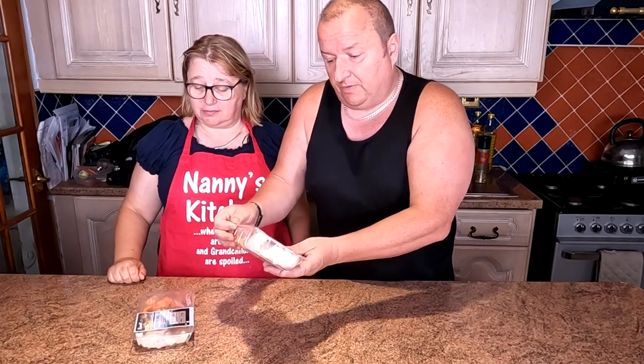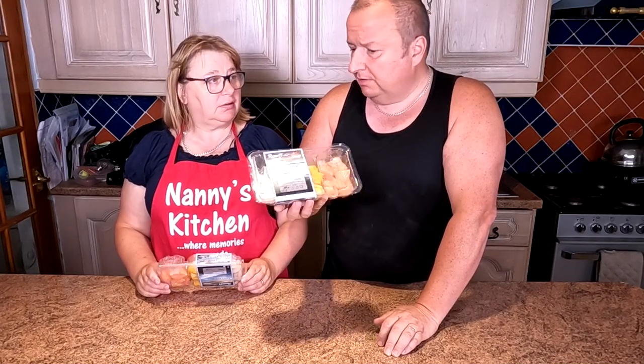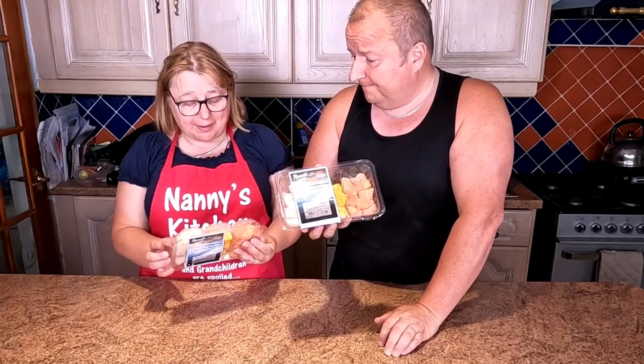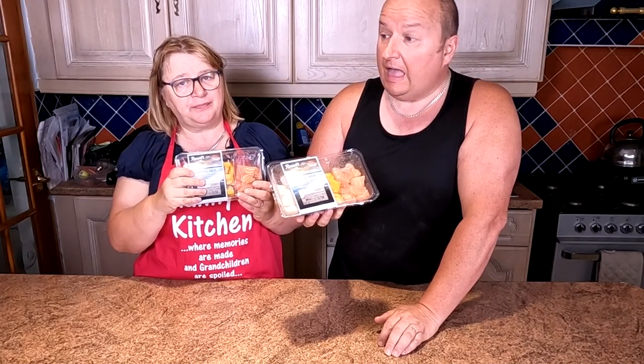We found this fish pie mix — it cost about four pounds per packet, but actually it was three packets for ten pounds and I've got two of these. I've also got some turkey strips. Happy days!